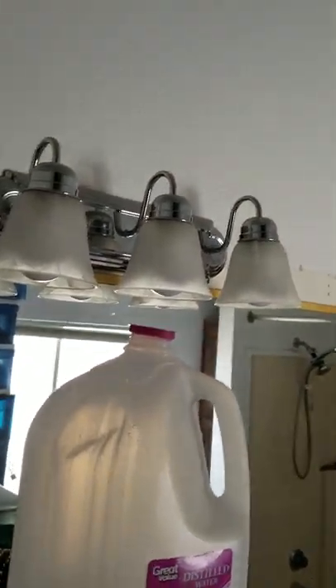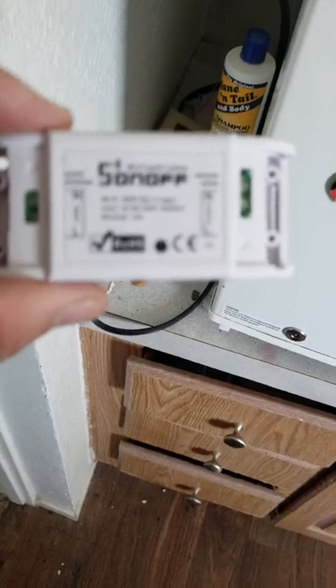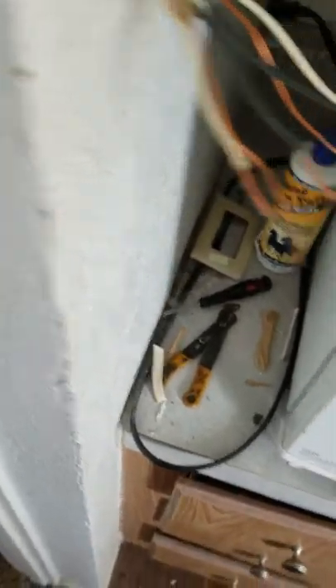Basically we have a bunch of bulbs everywhere too. We didn't want to have to keep buying bulbs just to replace every light throughout the house. So today I'm going to be installing a Sonoff Wi-Fi smart switch. These things are about five bucks on Amazon, so super cheap. I've seen tons of great reviews on them.